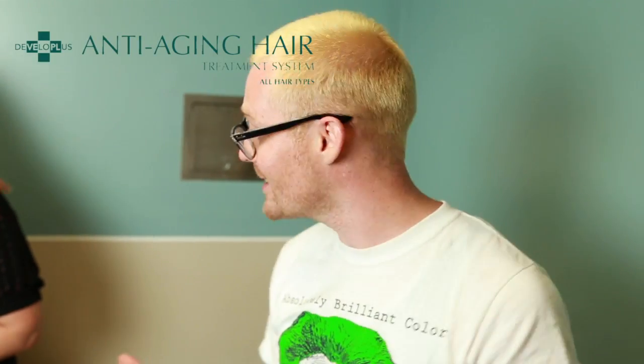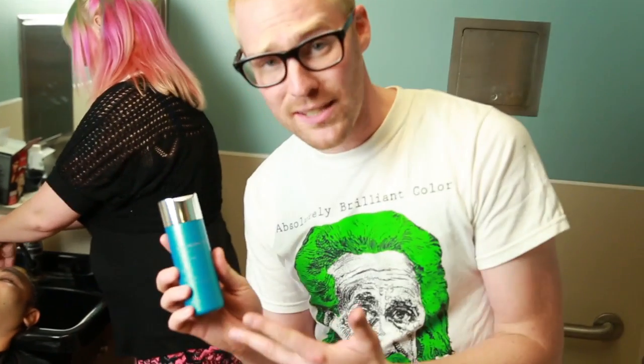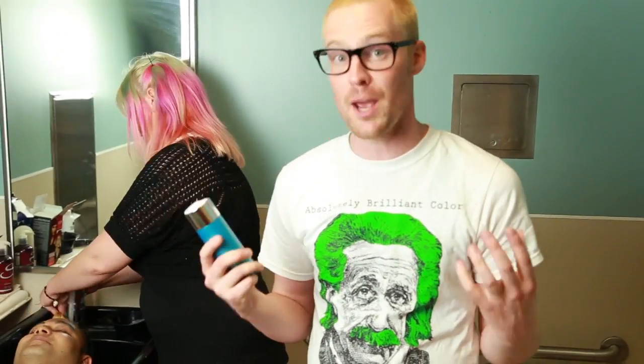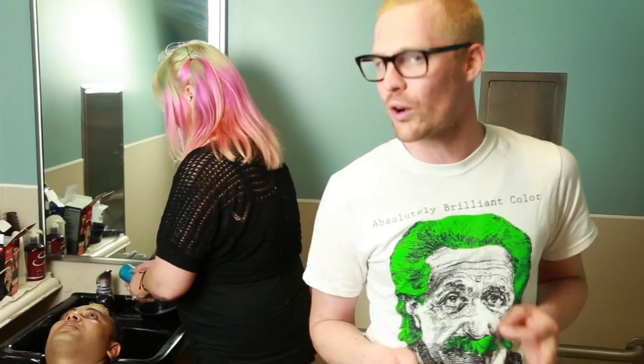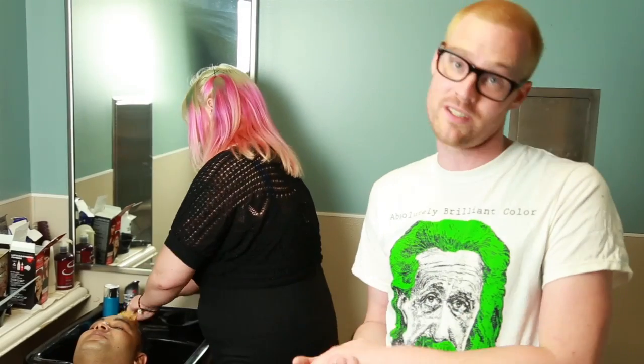We're going to rinse the bleach out of Aluk's hair, and we're actually going to be using Develop Plus's anti-aging hair treatment system. It's a three-step treatment — step one is Revive, which is like a really foamy, really good shampoo. It does come with a cleansing mask; however, when you're applying dye, it's generally not a good idea to use conditioners before you apply the dye, because you want the hair to be porous. That's what we've done by bleaching it — it makes the hair more porous, which means the dye is more receptive.